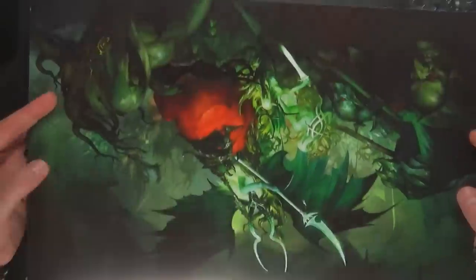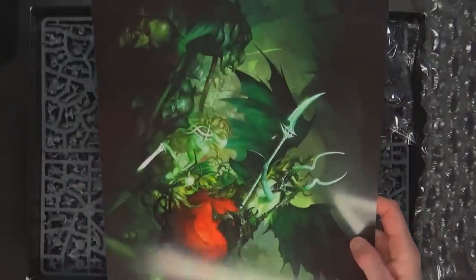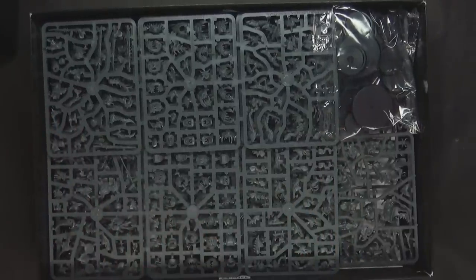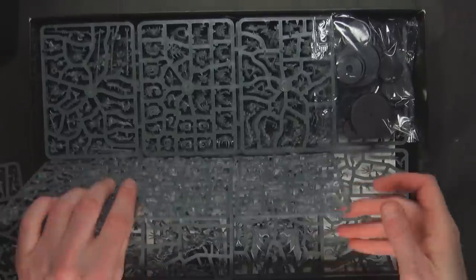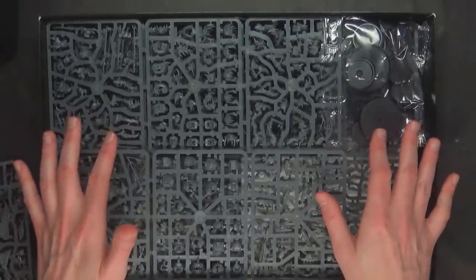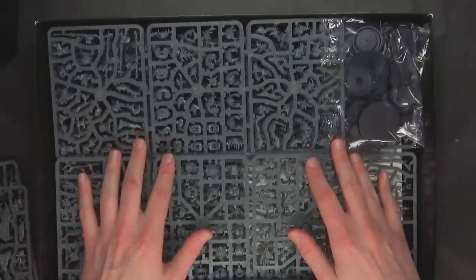You're gonna get this part which is actually the poster for the front — they put it face down, so hopefully it doesn't get all jacked up, which it kind of did, but that's okay. It's a nice little poster if you're into that sort of thing. And then all of the new sprues, which we've already shown you on this very same channel. So you don't have to worry about that — we'll show you the new stuff here: the Loon Boss on Cave Squig and the Arch Revenant in a second.